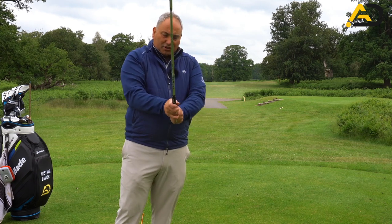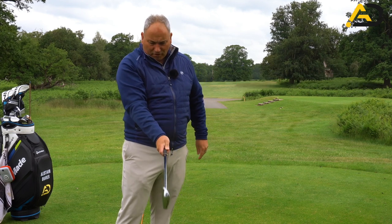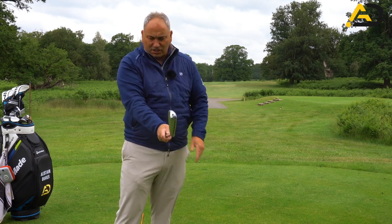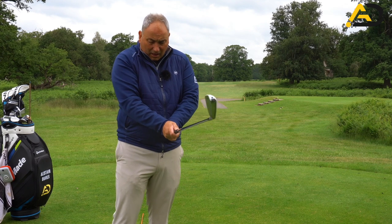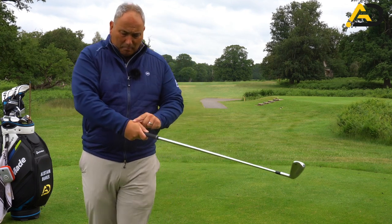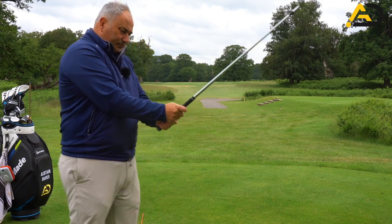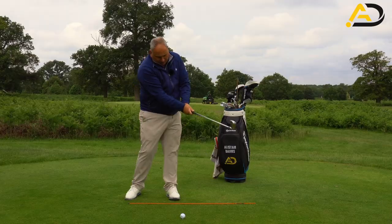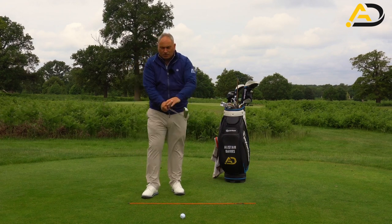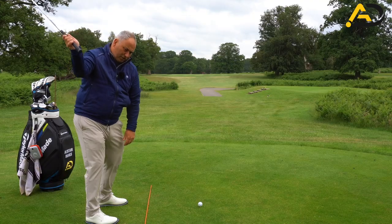The second pressure point is all about the trigger finger. You'll see here in my trail hand how I've got a big gap there, and the finger and the thumb are kind of pushing against each other and pinching that shaft. If we do this correctly along with the lifeline position, we get a little bulge in our trail hand — that muscle gets really activated. We sometimes refer to this as the lag pressure point. We want to see that maintained, as it helps us control the shaft in the transition area too.